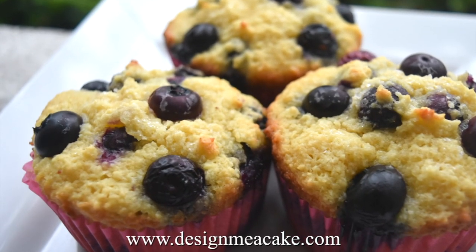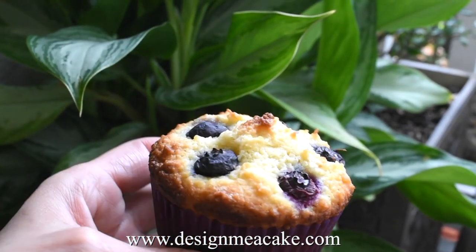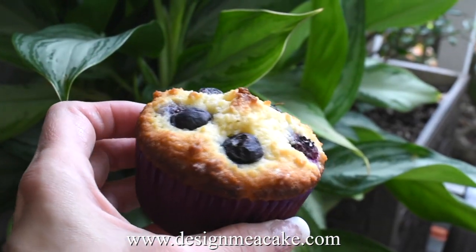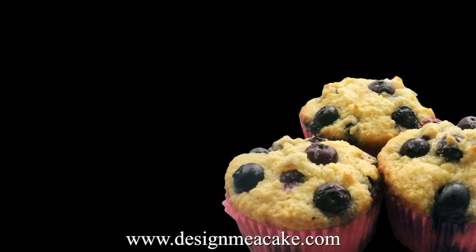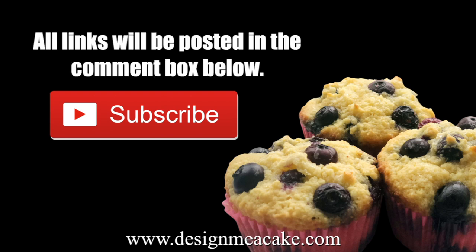I love blueberry muffins and I have a great recipe for them, but in this video I'm going to share a low carb, low sugar type of blueberry muffin that you might enjoy if you are on a low carb diet. If you like this type of tutorial, feel free to subscribe to my channel. All links will be posted in the comment box below. Don't forget to hit the notification bell so you can receive notifications when I post a tutorial.